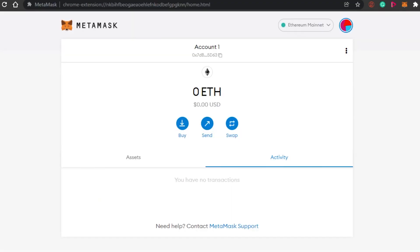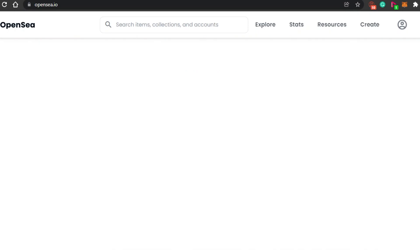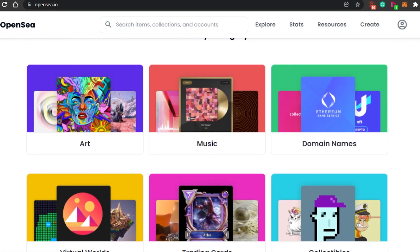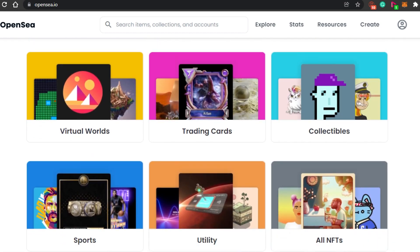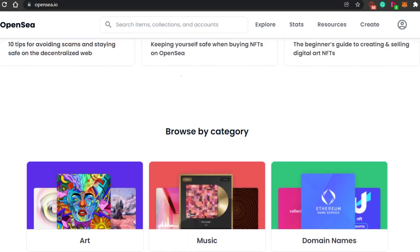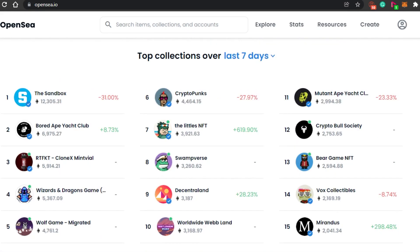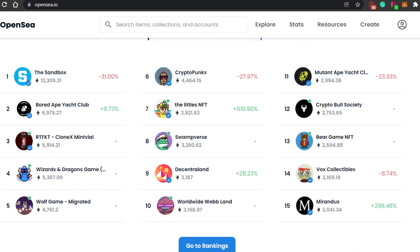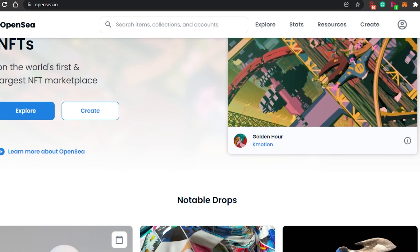Once you have your MetaMask wallet, go to OpenSea and create your first NFT. While creating, keep in mind: choose a niche. Don't mix your collection — for example, one art NFT and one MP3 NFT in the same collection makes it rough. Create a good, focused collection to become a strong creator on OpenSea. OpenSea is an open platform with no verification rules — if you have an NFT ready, you can just put it up for sale.